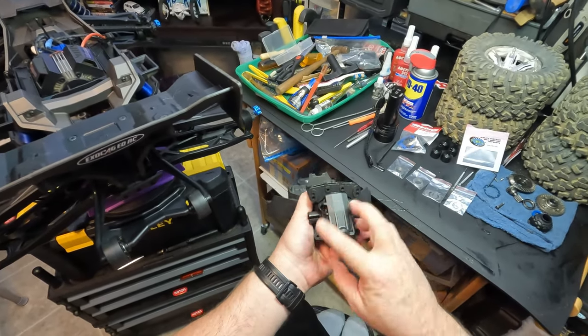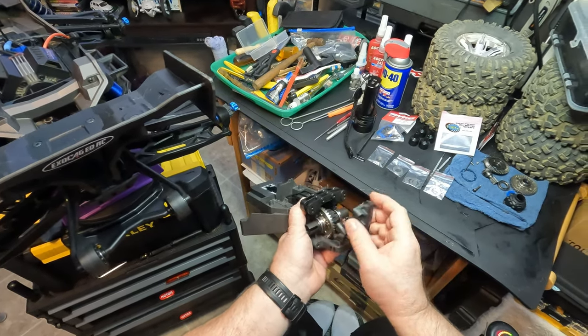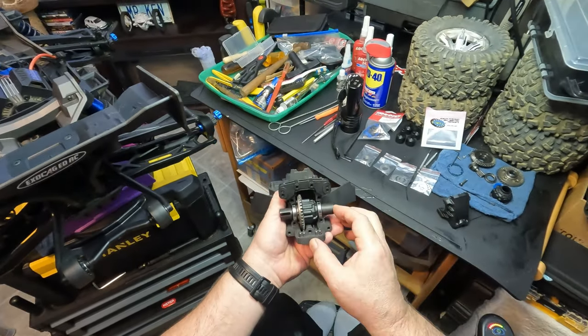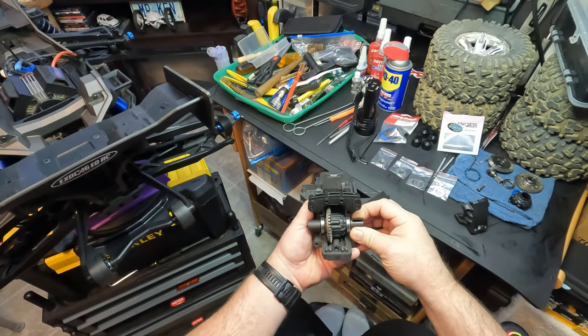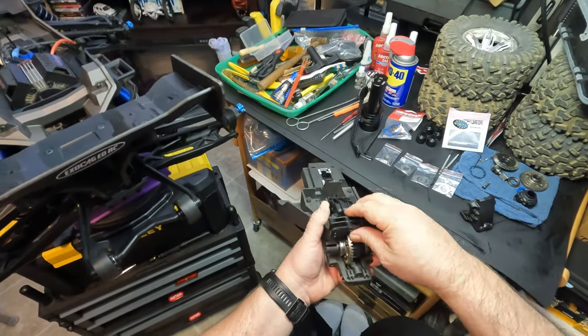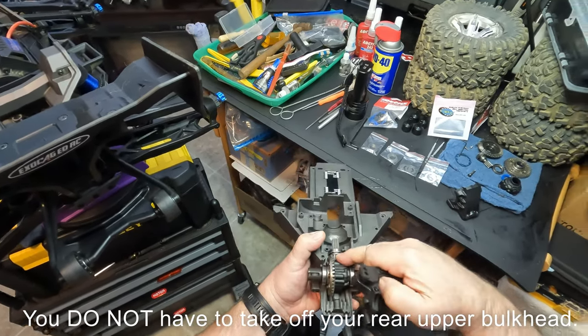and your upper bulkhead for the rear on the XRT. You have five bolts — four long, one short — to pull off your main diff cover. Inside there you'll find your diff, which you normally keep greased on your ring and your pinion gear.